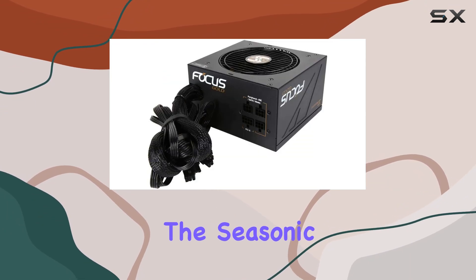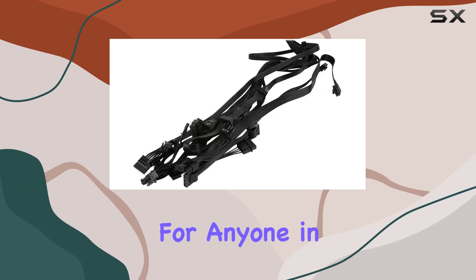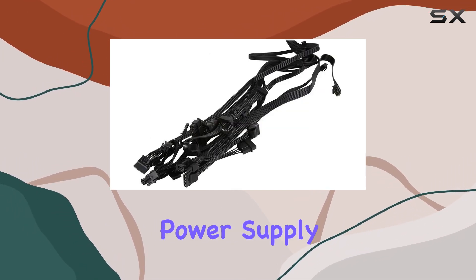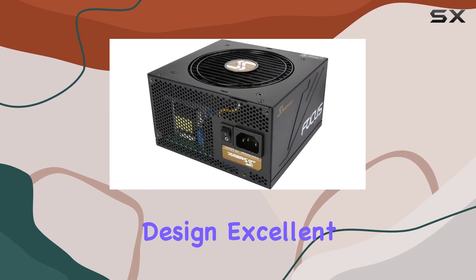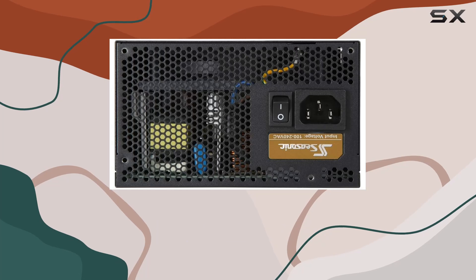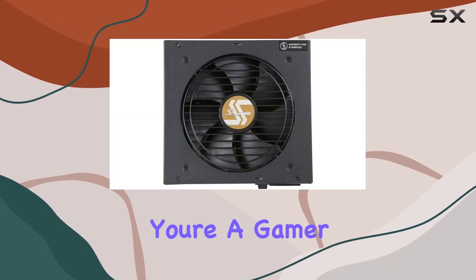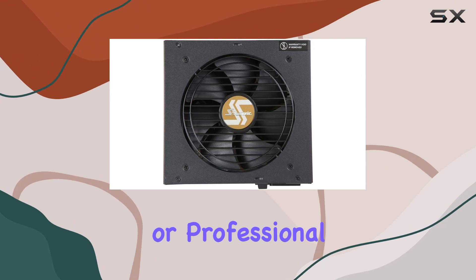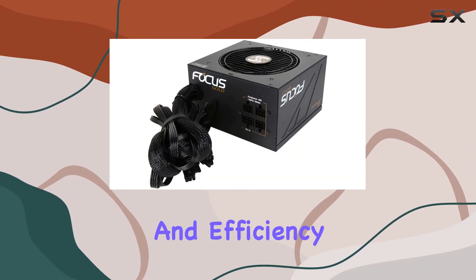In summary, the Seasonic Focus 650 Gold SSR-650FM is a top choice for anyone in need of a high-quality power supply for their PC build. Its compact size, semi-modular design, excellent efficiency, and long warranty make it a standout option in its class. Whether you're a gamer, content creator, or professional user, this PSU has what it takes to power your system with stability and efficiency.